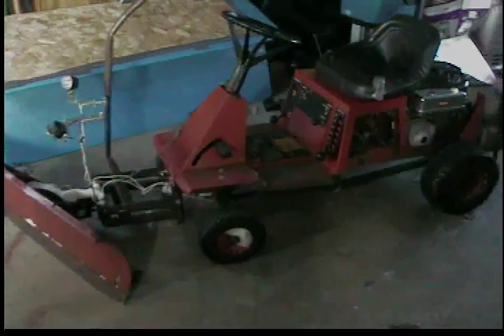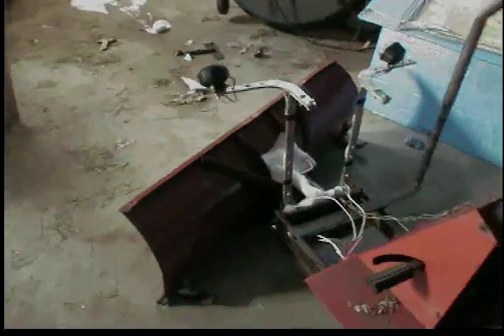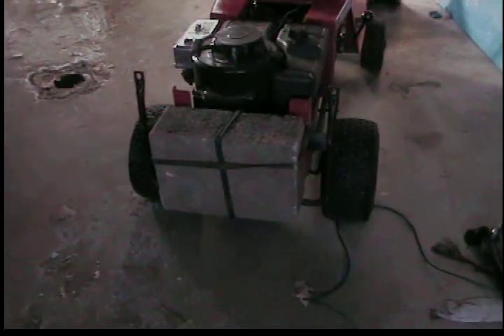There she is — my little Toro 1232. It has 12x4 tires on it and my redneck homemade snow plow. Back here I've got my big concrete block for weight — you need weight to push the plow — and then the plow is up here.